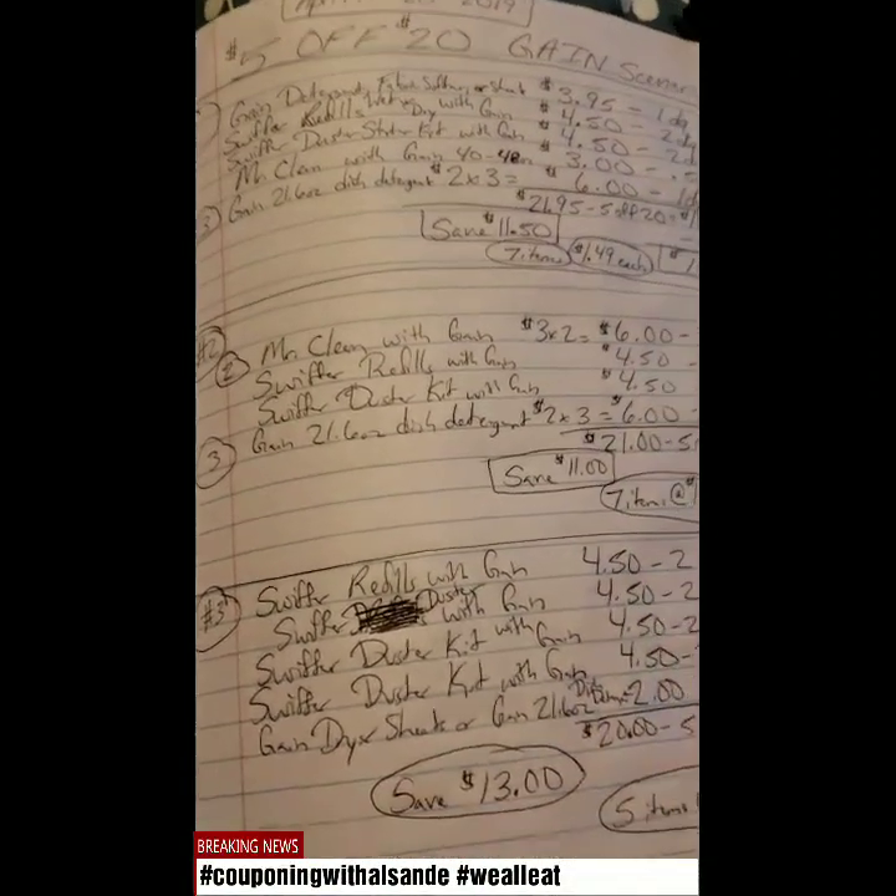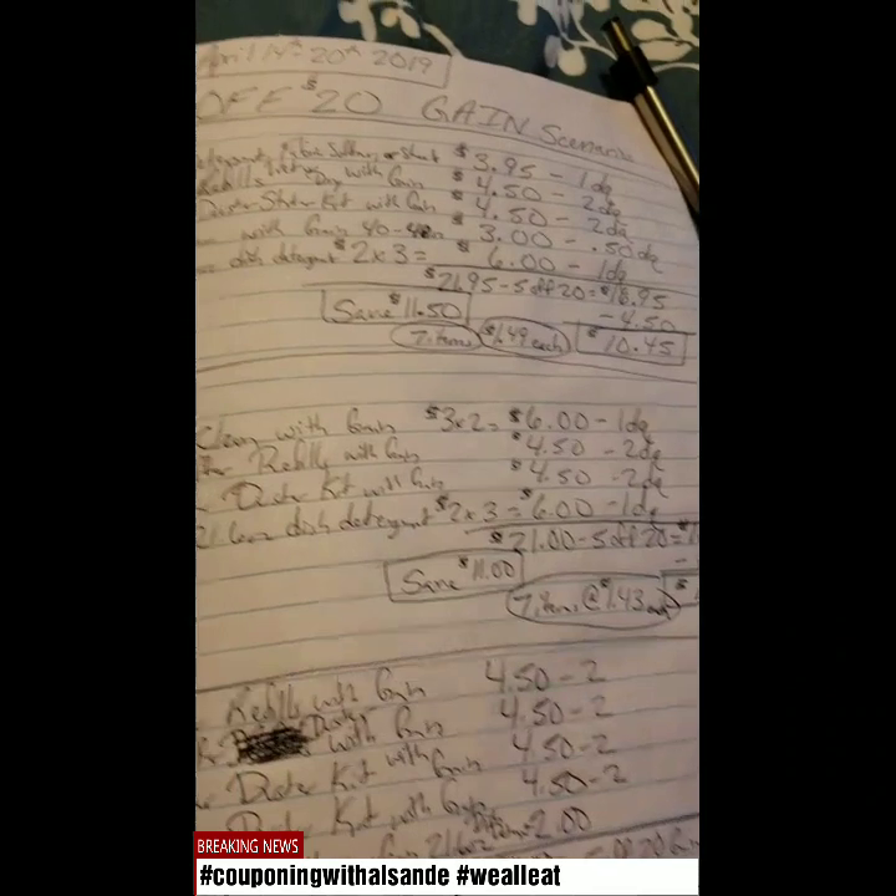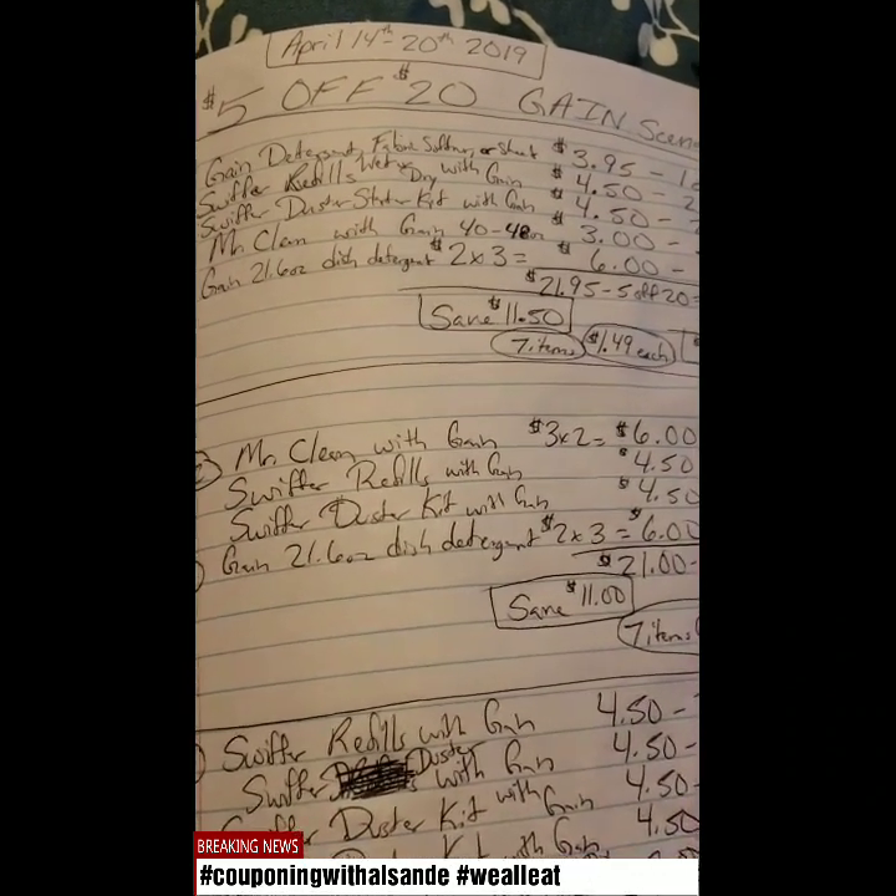Welcome back. It's Couponing with El Sunday. I have some $5 off $20 Gain scenarios for this week of April 14th through the 20th.